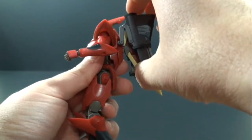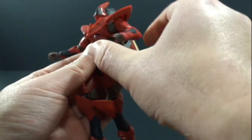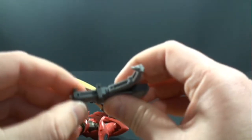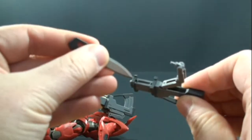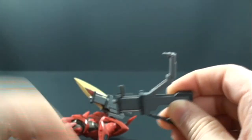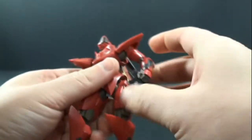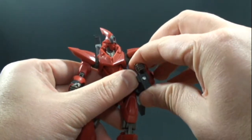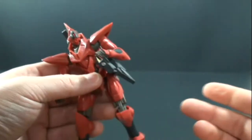I also like the fact that, just like in the show, you can actually swing the guns around. There's a little handle — it's kind of a pain to get — but once you do you can connect it on the back and then, depending on the hands you have on him, you can actually have him holding on to his gun, which is really cool, just like you see in the show.